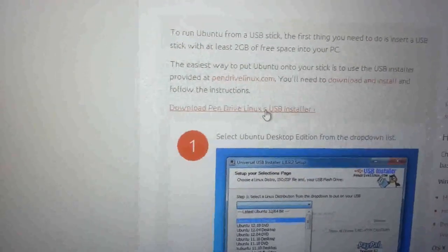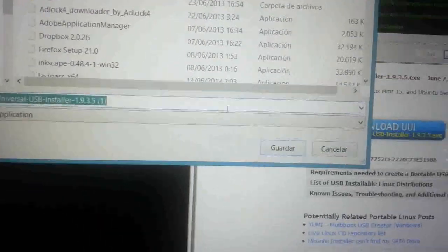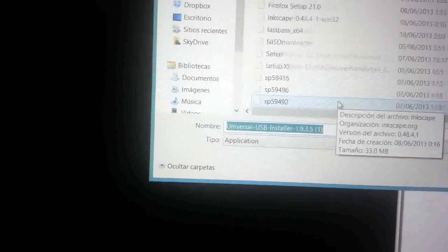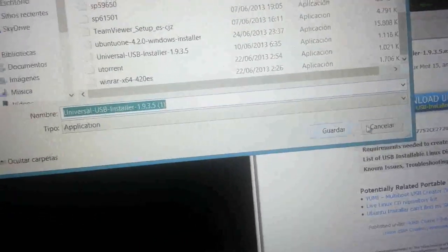Le damos a download — Pen Linux USB Installer — y aquí nos sale la página de descarga. Ese Samsung Galaxy, que se note la calidad. Le damos al botón azul de download para descargarnos el programa. Yo también lo tengo: Universal USB Installer. Le daríamos a guardar y luego lo que hay que hacer es ejecutarlo.